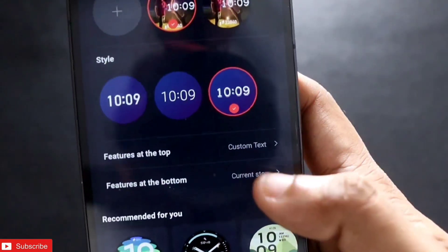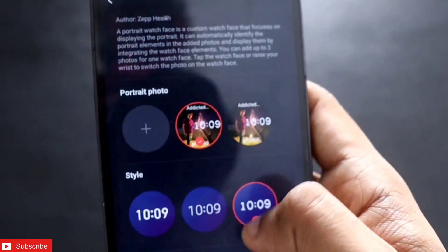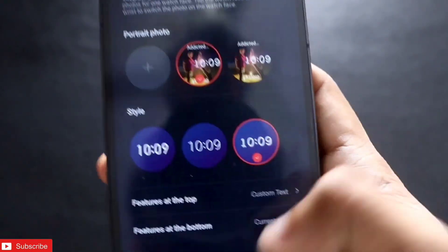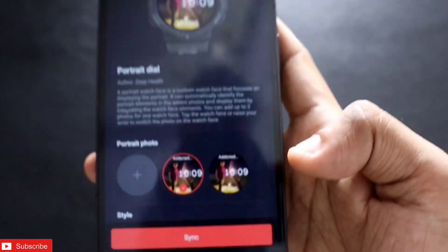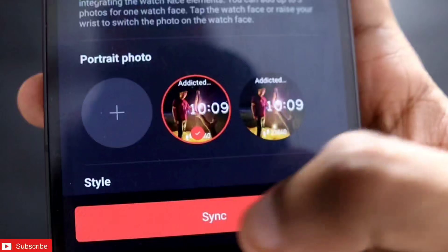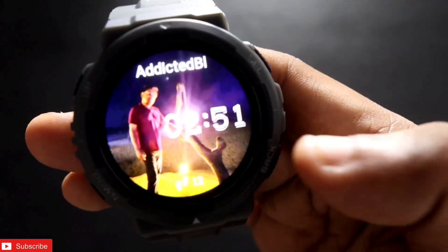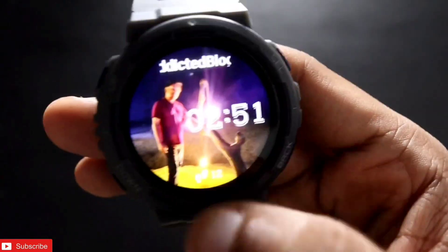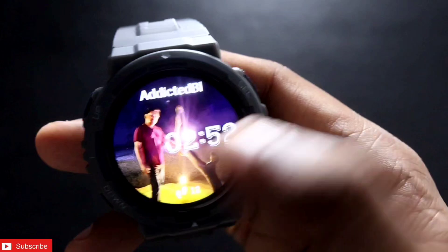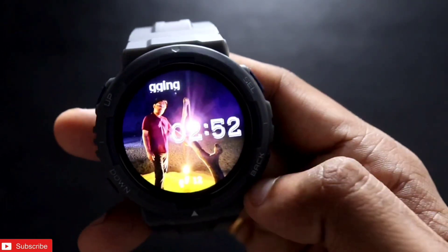I have selected the step count and the custom text. Once you scroll down you will see all these features, including an option to change the style. Once you are done, just sync the watch face to the watch by clicking the sync option. You can see the watch face is set in a way that my hand is not blocking the time — the time just goes over my portrait image.